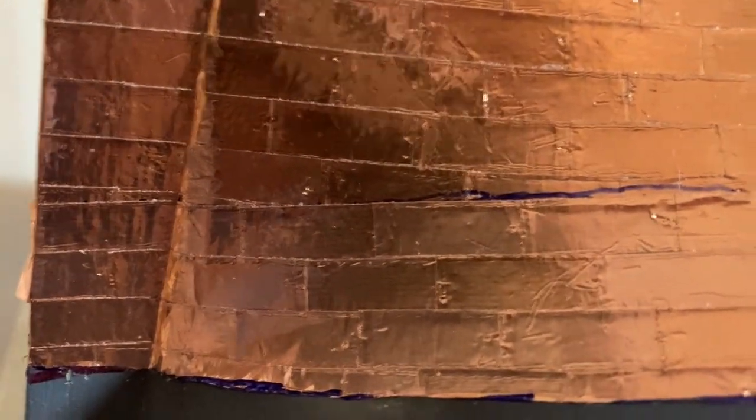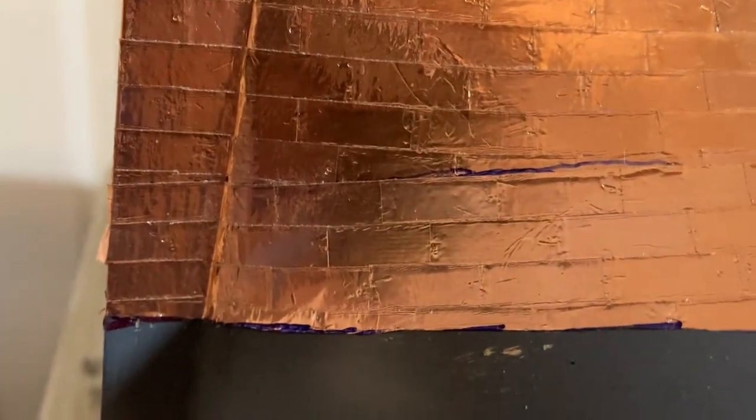Up here you'll start another full row of tiles, and you can see where the pattern will start. Once I put another line of tiles on here, I'll come back with some more video and show that.